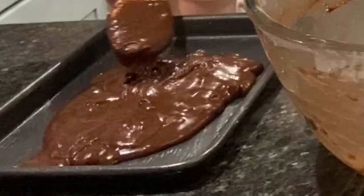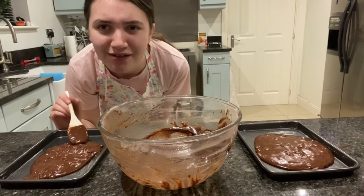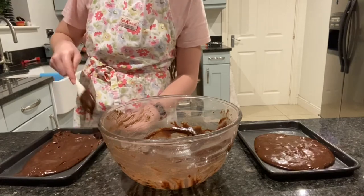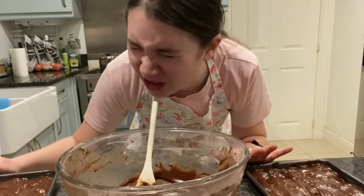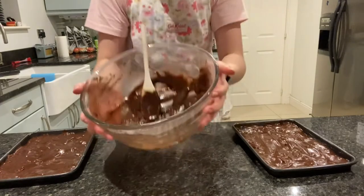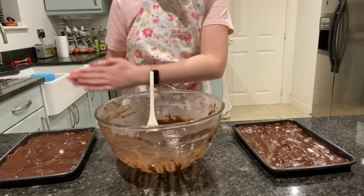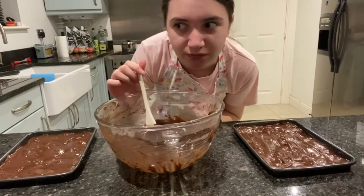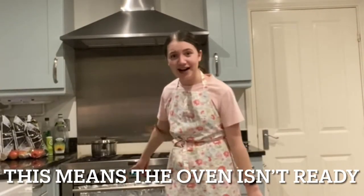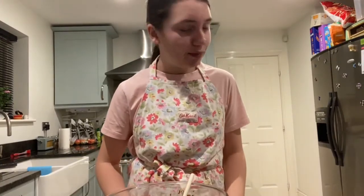Once you've put it in roughly equally and you've got just a bit more left, spread it out to see which one needs more. I have chocolate chips — spread the brownie mixture onto both of them and I just have a little bit more left, so now I'm just going to do one here and one there and keep on doing that until it's all gone. Your tray should look something like this. And now, the light — it's still orange, so I'm going to wait till that goes off and then I will tell you the next step.